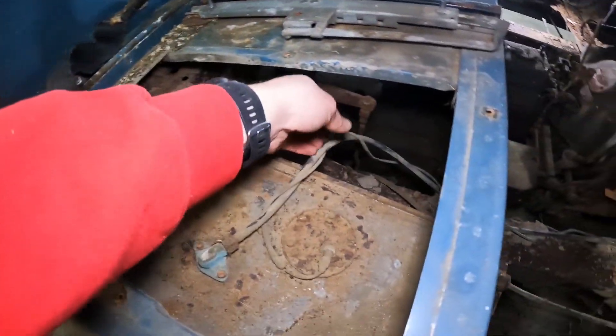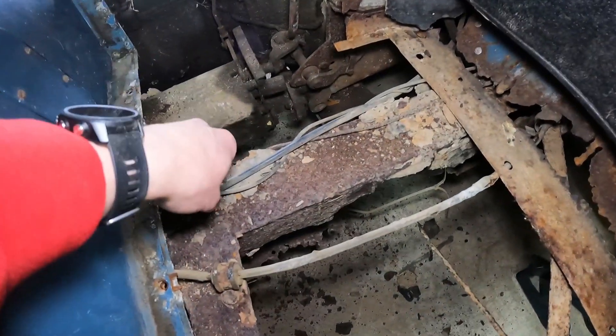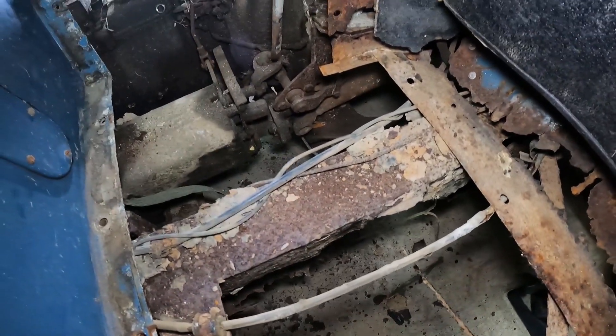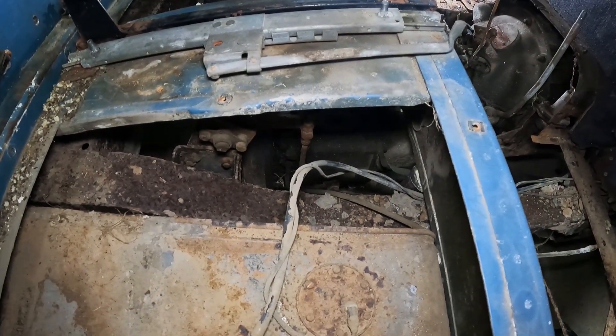On another interesting note, none of the wiring was really touched by any varmint — everything is still intact, so that's neat.